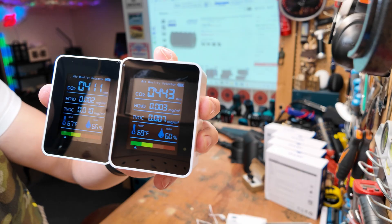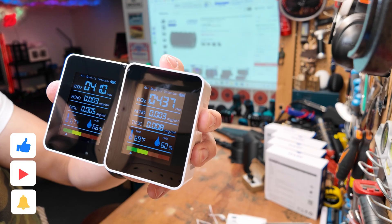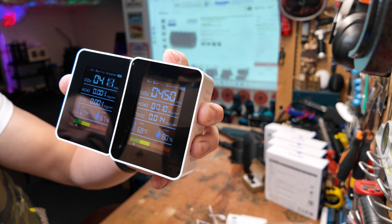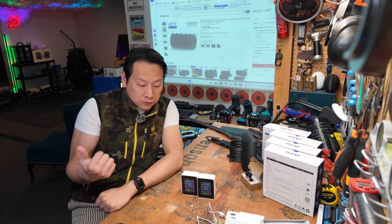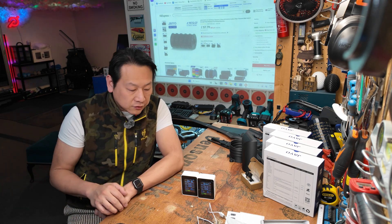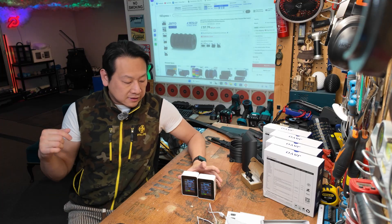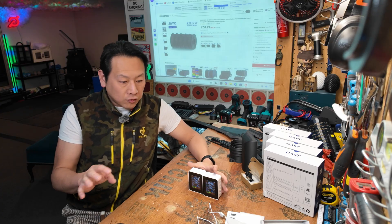Side by side I got pretty standard results on both units. Carbon dioxide is 414 parts per million, HCHO is 0.002, TVOC is 0.03, and humidity is 60%. In my studio I don't usually open the window — firstly I don't want to lose the heat, and secondly I'm in the garden so opening the door increases humidity from the surrounding soil. I do have a grid-connected inverter constantly pumping out some heat, so even though this is a non-habitable space I have residual heat here over winter. It very rarely drops below 10 degrees.